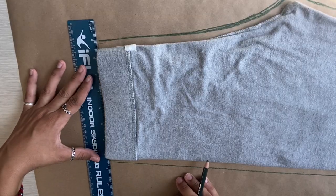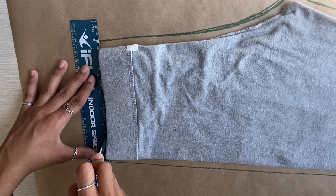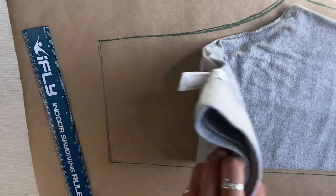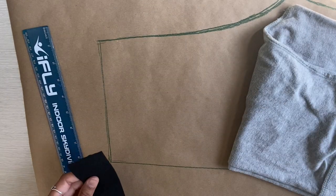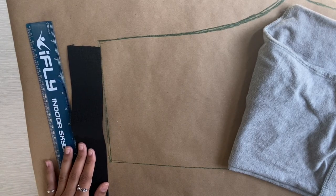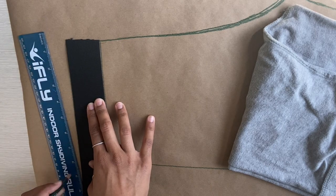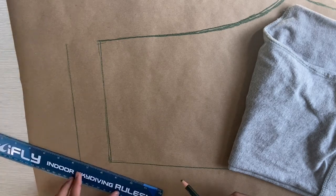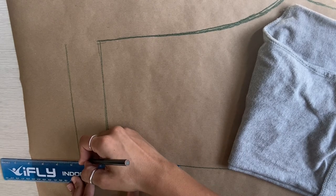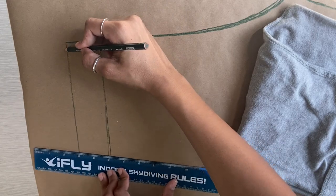I liked how high these leggings came up on me, so I'm just marking the top of that. I'm using a two-inch elastic, so I'm going to add my elastic measurement on top of the line I just created. You want to do the same thing because later on you're going to be folding the elastic over. Right now you just want to decide how low or how high you want your pants to come up on your waist — it doesn't make that much sense right now but later on you'll get what I'm saying.